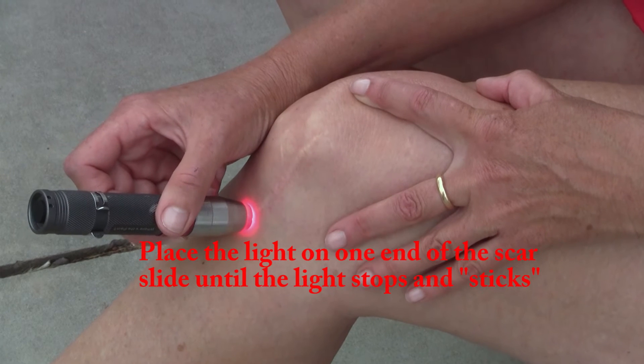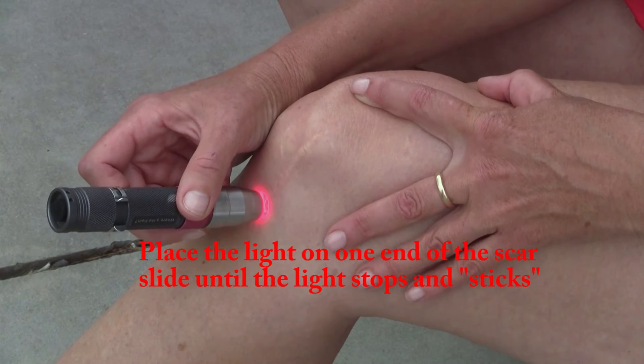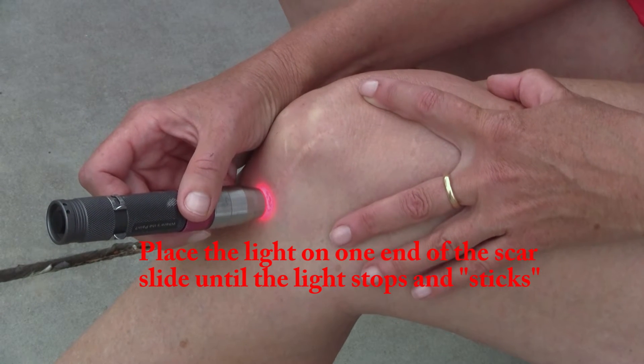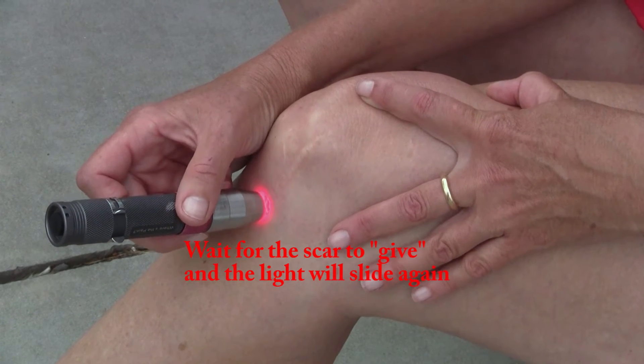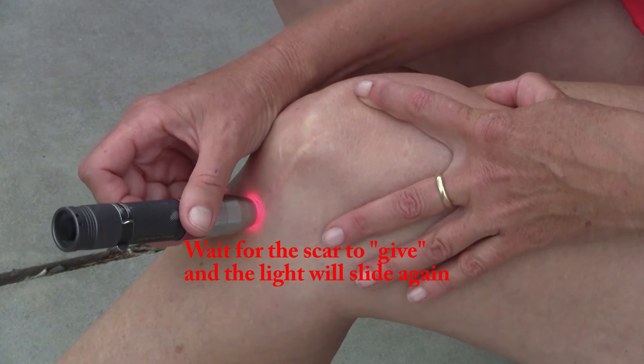Alright, so you start on one end, you go until your light sticks, and you wait that out. Keep checking — sooner or later that's going to give, and there it goes.